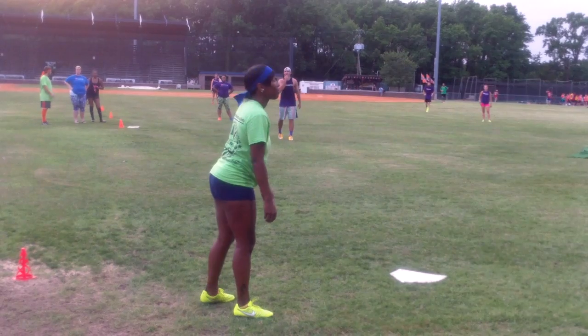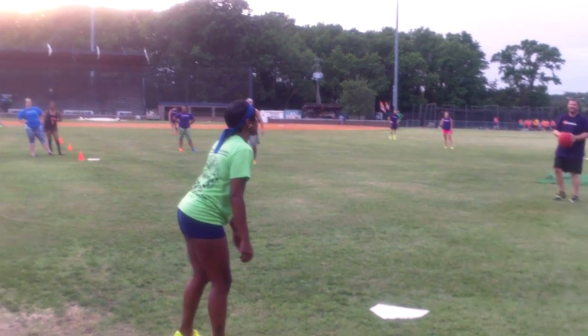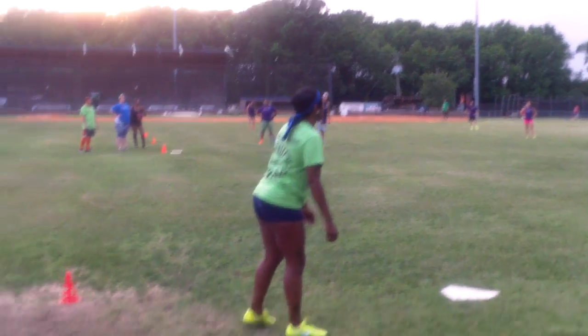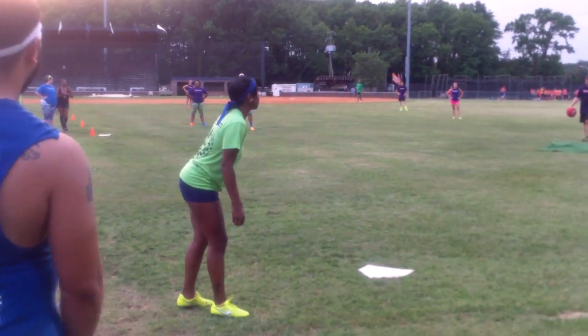Ball three. All right Jamila, you can take one. You've got three balls — one more ball is a walk. If you take a strike it won't hurt. Make him throw it over the plate.